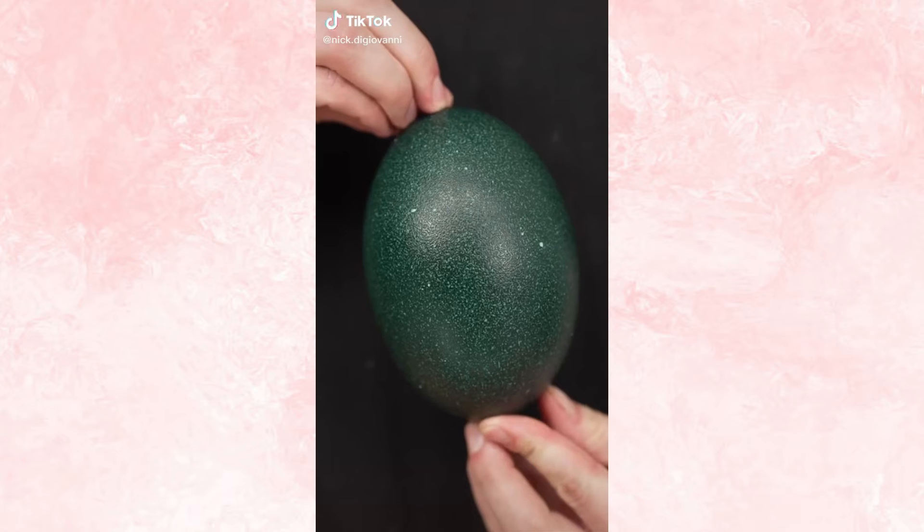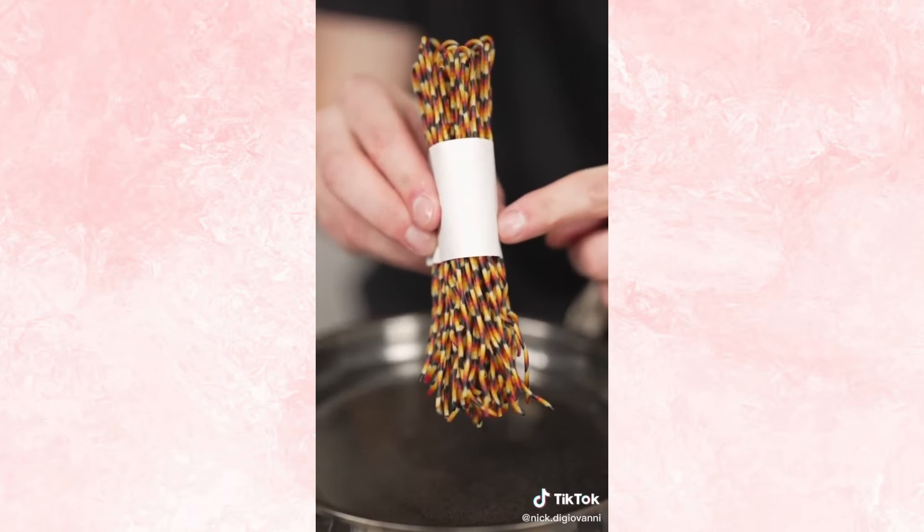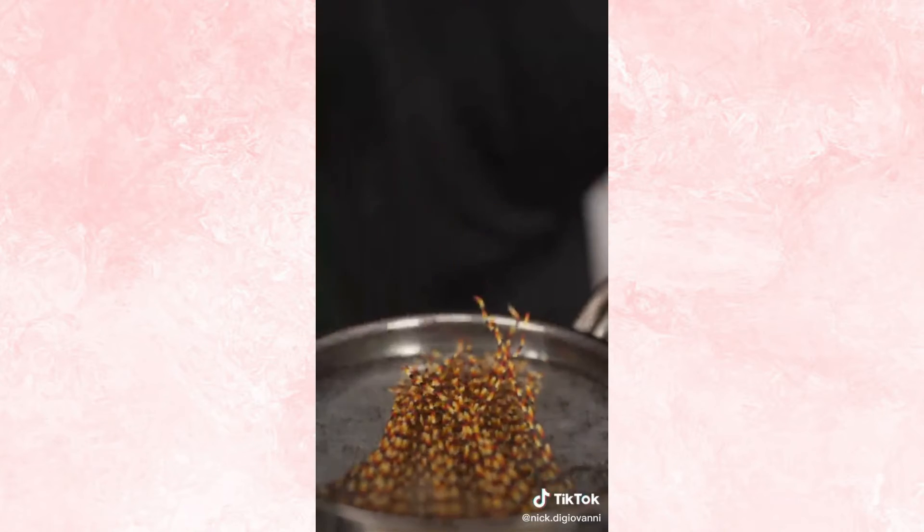Let's make pasta from an emu egg. This is an emu egg — they almost don't look real. Instead of pork, I'll start with a bit of Wagyu, and once nice and crispy, set it aside. Our special egg needs special pasta. Salt your water, then cook your pasta.